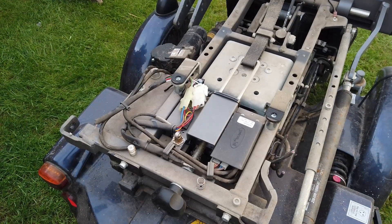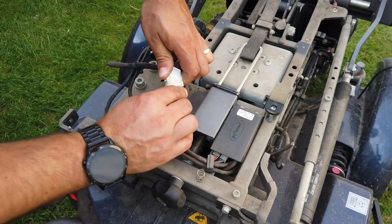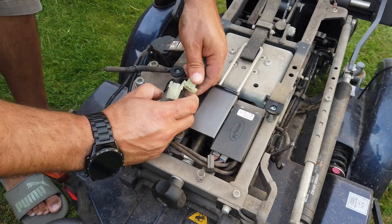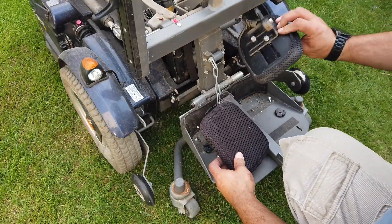Things are getting just a little repetitive now, so I'll put a little bit of my self-composed music in here for a couple of minutes so you can enjoy that as you continue to watch me work my way through the system, and I'll be back with you in just a minute.